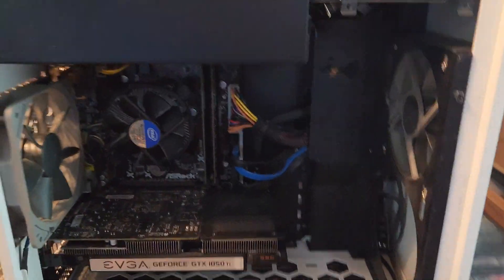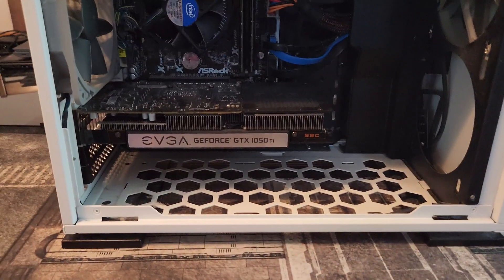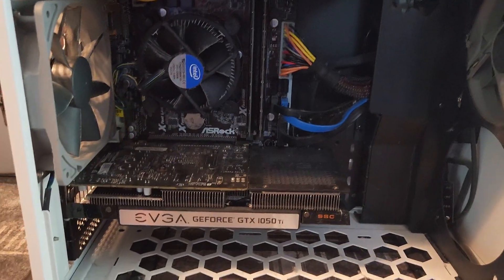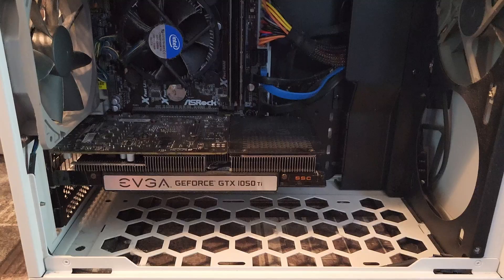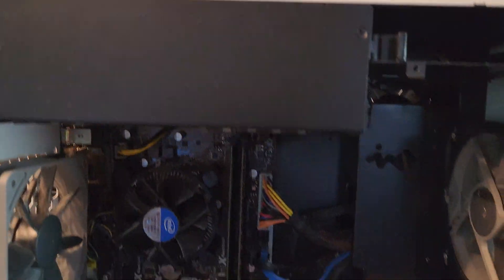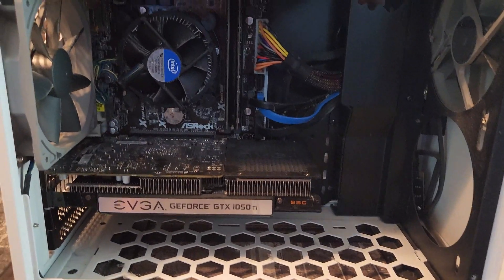Ryan here and I got a new used PC. Long story short, I traded a box of Warhammer models for this thing, and I thought it would be the perfect time to show you that when you buy a used PC — or even a pre-built — the steps you want to take to make sure it's in good working order and you don't turn it on and it blows up. So: the things you want to do before you turn on your new used PC.